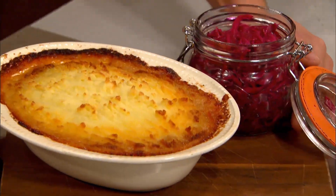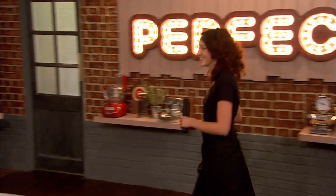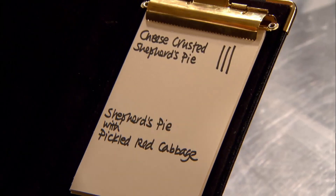And there is my classic shepherd's pie with additional pickled red cabbage. Time for Paul and Matt to find out which classic shepherd's pie is perfect. It's a whitewash. Really? And you've whitewashed me. Have I? Cheese-crusted shepherd's pie, three.